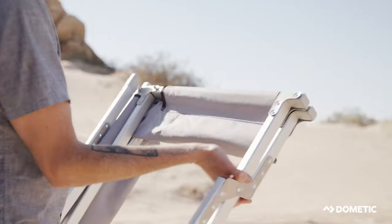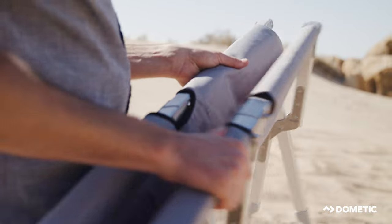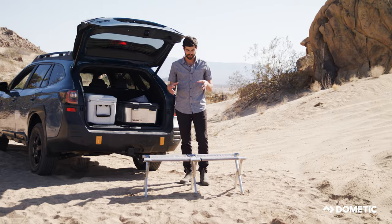The bench seats two people, it's made of really lightweight but strong aluminum and 600D fabric, so really rugged. It supports up to 300 pounds and folds up to about the size of two Nalgenes when you pack it up.